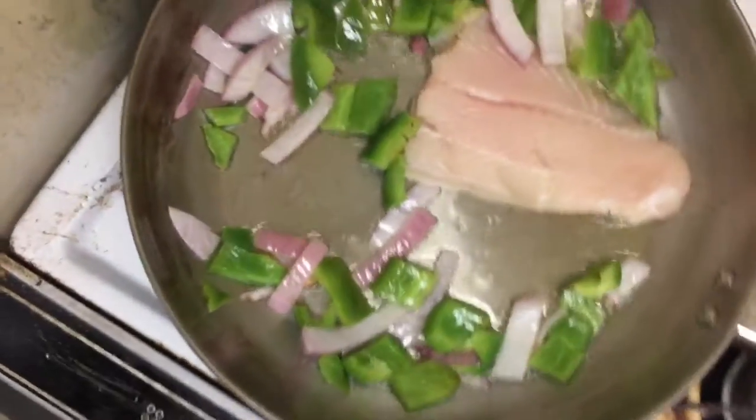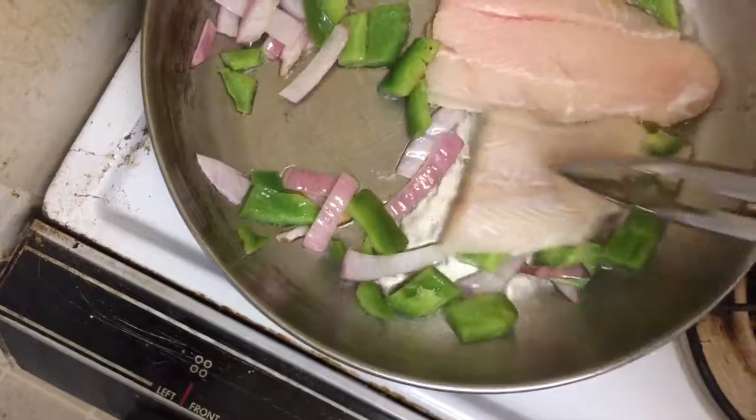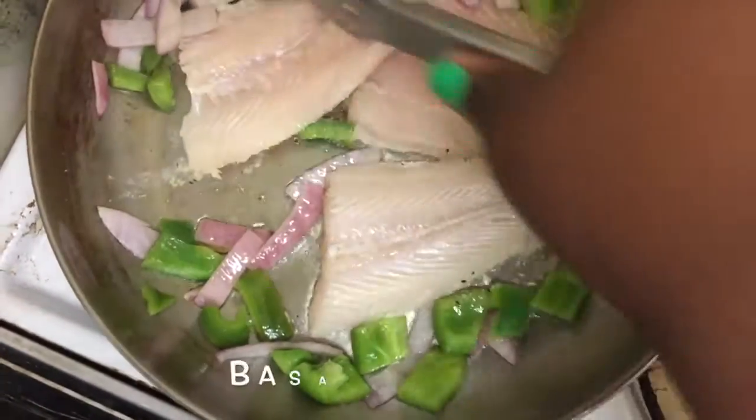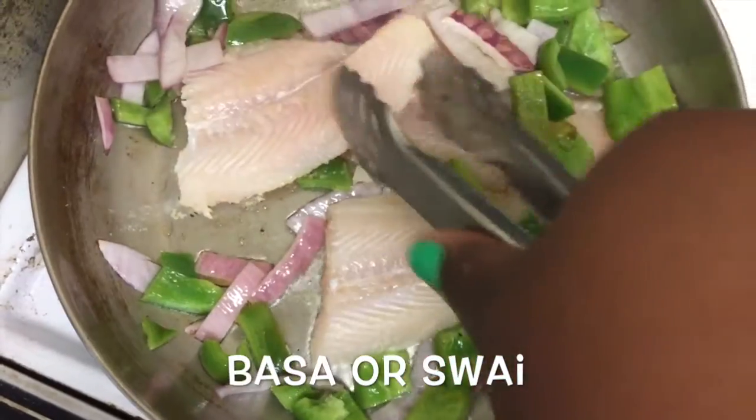The fish I'm cooking today is Bassa, but if you buy it in a store like Publix, it's called Swai. I'll put the name of it right here so you'll see it.